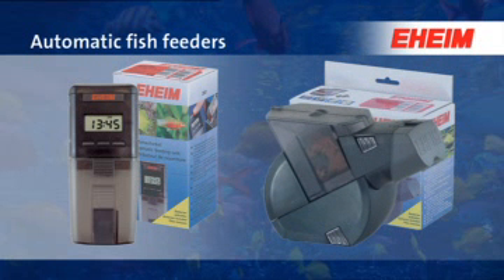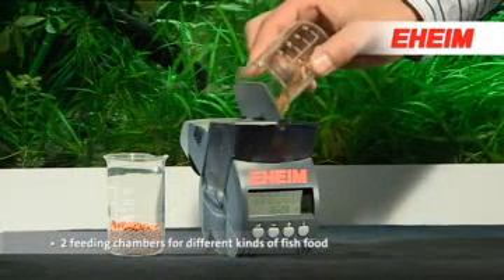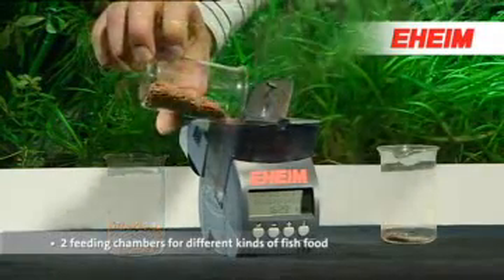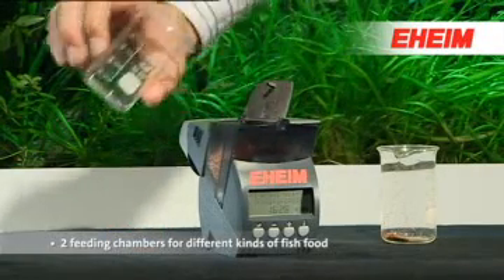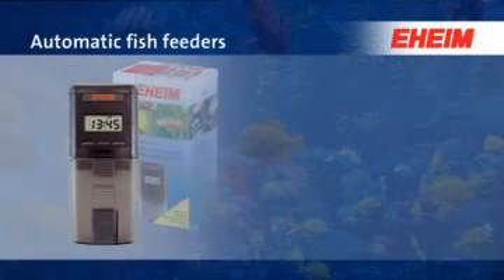The twin automatic fish feeder 3582 from EHEIM. Two feeding chambers allow feeding with different types of food — for example, flakes, granules, or sticks. Clever ideas for your aquarium from EHEIM.